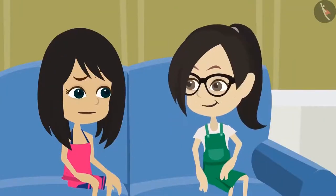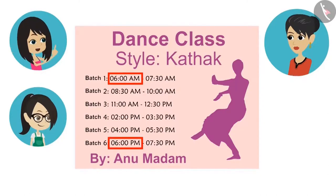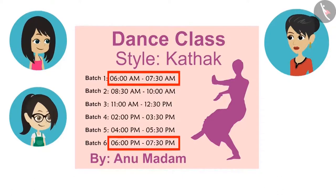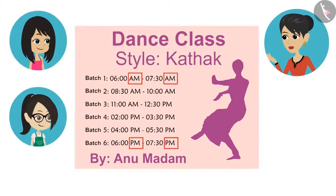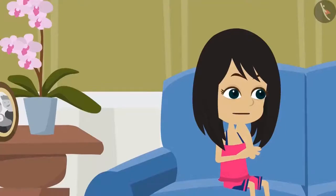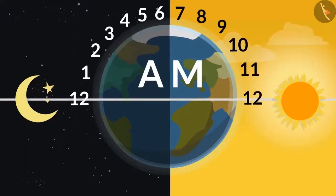Where is it written twice? See this — the same time is written in front of batch one and in front of batch six: from six o'clock zero minutes to thirty minutes past seven. No, these two are different timings. Batch one is in the morning and batch six is in the evening. How do you know, mummy? Because they have written it. Look, in front of batch one the time is written as AM, whereas PM is written in front of batch six. AM and PM — what do they mean, auntie? AM is from twelve o'clock at night to twelve o'clock noon — hence AM is written to show the time before noon.